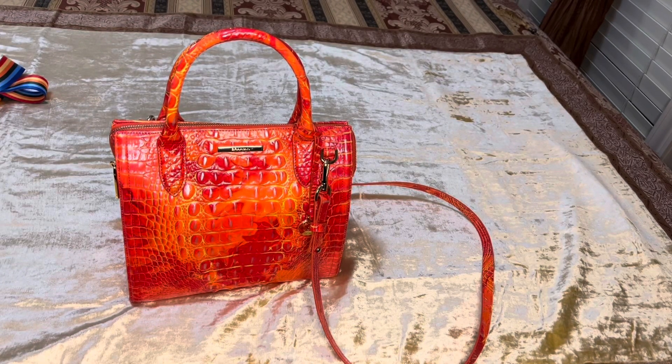Hello everyone. Today I wanted to bring you a review of the Bronham Small Carol line. It is in the color spicy orange Melbourne.